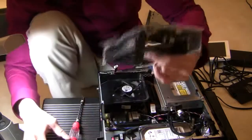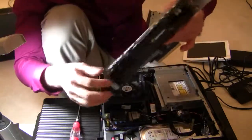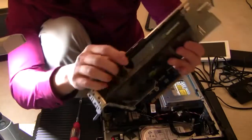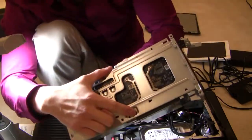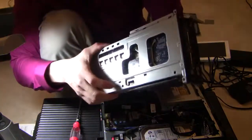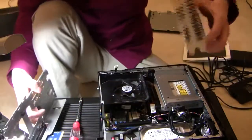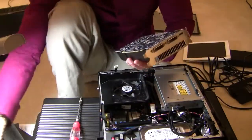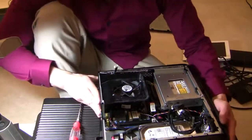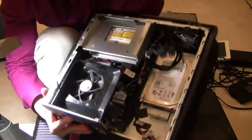Let's take out this plastic piece, then open up the top lid, then release this white latch. The card pops right out. I'll show you the interior real quick — this is the hard drive.